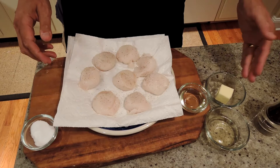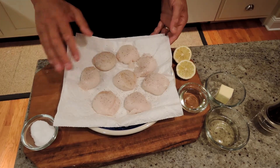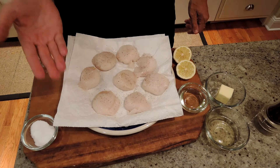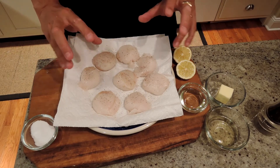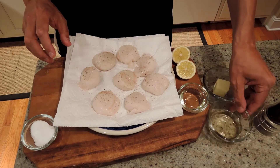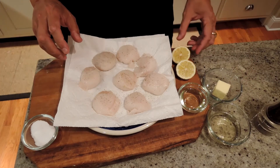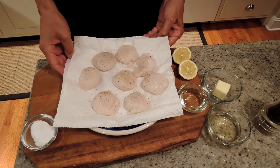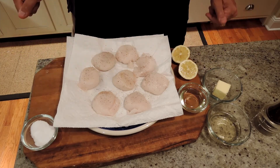We're going to deglaze the pan and make a little lemon butter sauce. We'll brown one side without touching them, let them cook about a quarter of the way through, flip them once, brown the other side, then take them out and let the residual heat cook them all the way through. Sea scallops are so delicious you can just throw some lemon on them at the end, but I like to make a little deglaze sauce.